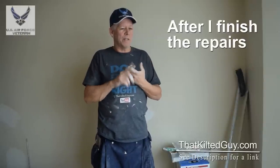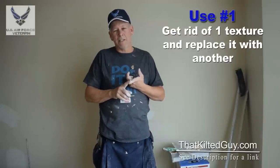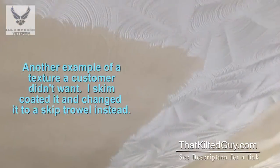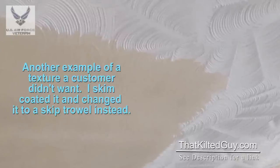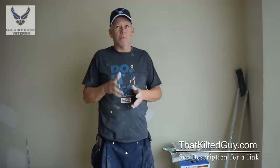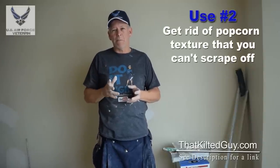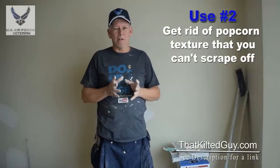So what I'm going to do is skim coat it. You can use it to get rid of a texture — if you don't like a texture like knockdown, some people hate knockdown. If you don't like it and you really want to get rid of it, skim coat the wall, sand it smooth, start over, do what you want. Popcorn ceilings — if you can't get rid of the popcorn, it's too hard to scrape, or if it has asbestos and you just don't want to mess with it, you can skim coat it.